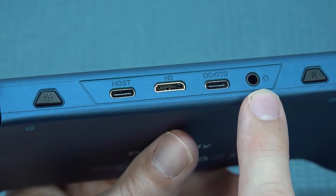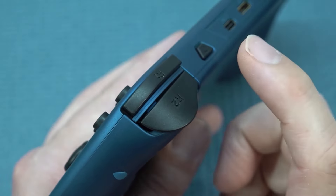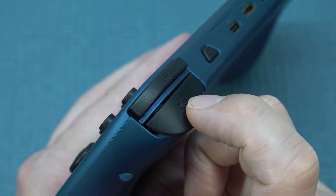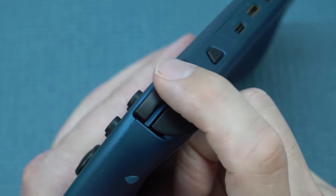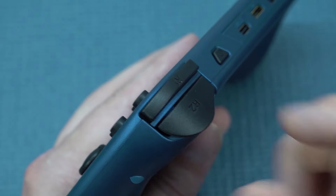And of course there's a headphone jack for people who love to use headphones on the go. But the shoulder buttons — we're going to get micro switches. There are no analog triggers on this device; we're going to get micro switch buttons. It's not bad at all, but if you want analog triggers, you're out of luck.